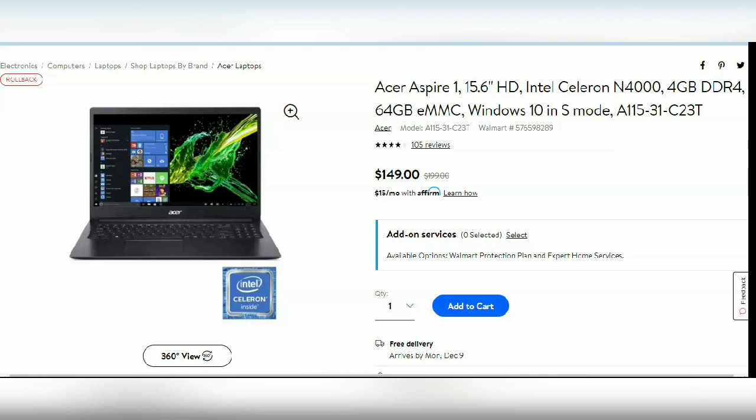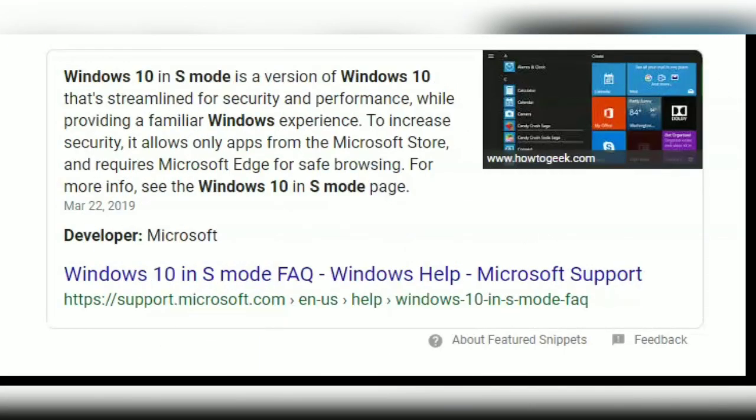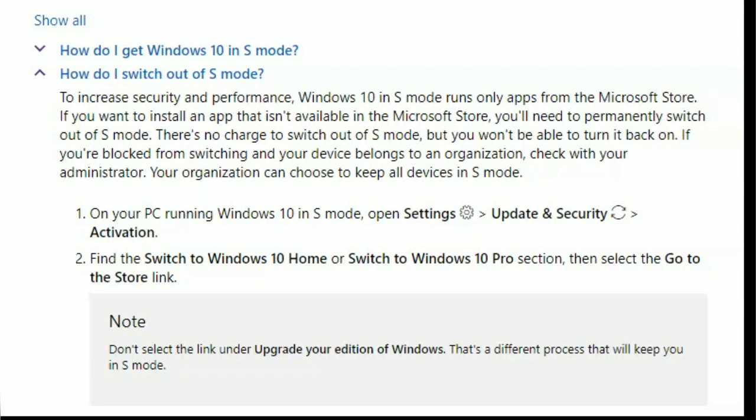So what is S mode? Can you just switch it out of S mode and run regular Windows 10? And you can. S mode was just designed for schools and organizations for that added security. But it says here that once you switch it out of S mode, you can't switch it back — you're just going to be running regular Windows 10.